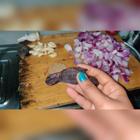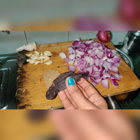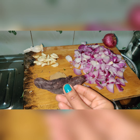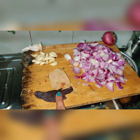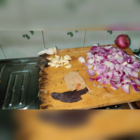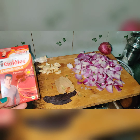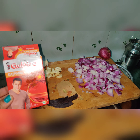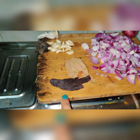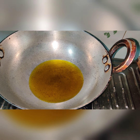Now I want to show you something — this is ratanjot. Ratanjot is used in masala and is easily available at a Pansari shop. It will give your dish a very good color. If you don't have it, you can use Kashmiri mirch, but ratanjot gives an excellent color.